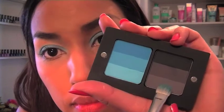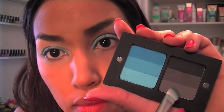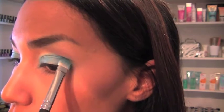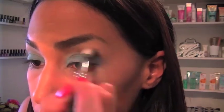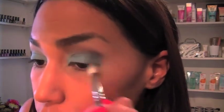Onto the smokey grey and black shades. Using the same principle, I'm starting from light to dark. Picking up this light grey shadow and patting it onto the outermost corners of my eyelids. Now because we're working with much darker shadows, we want to blend flawlessly before moving on to the next shadow.